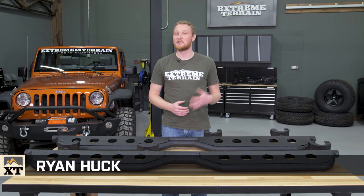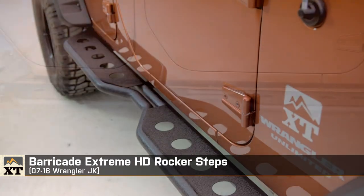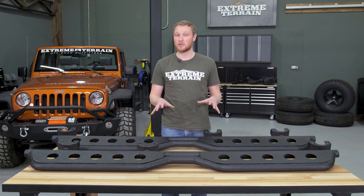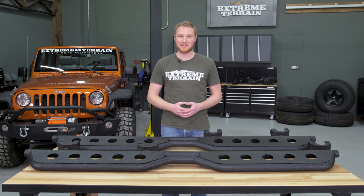I'm Ryan from ExtremeTerrain.com, and this is my review of the Barricade Extreme HD Rocker Steps, fitting all 2007 to 2016 JKs. This set is for a four-door JK, but they're also available for a two-door, so no matter what body style your Jeep is, Barricade has you covered.